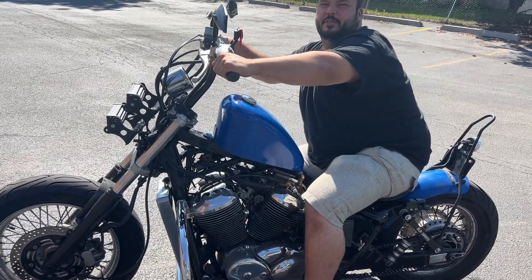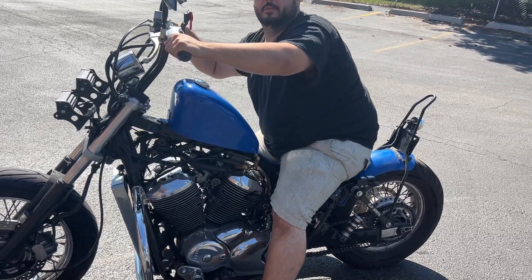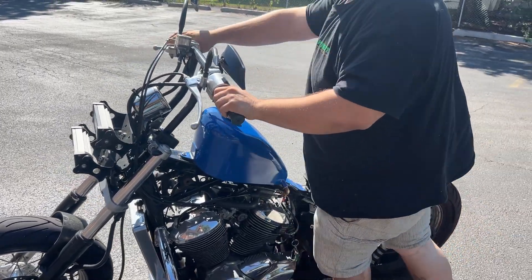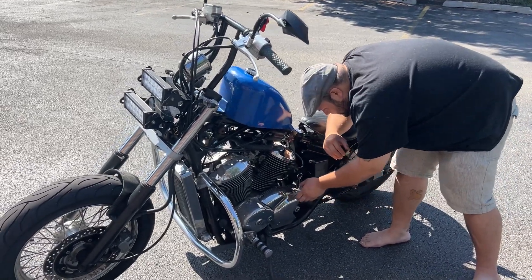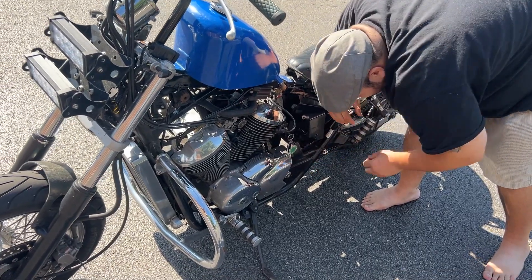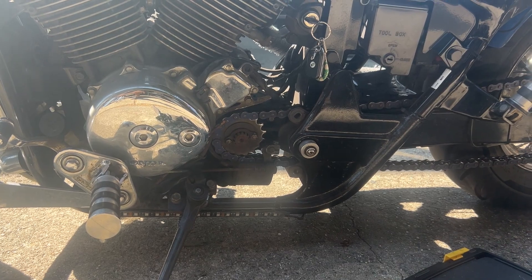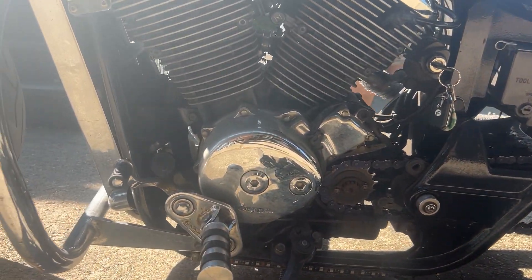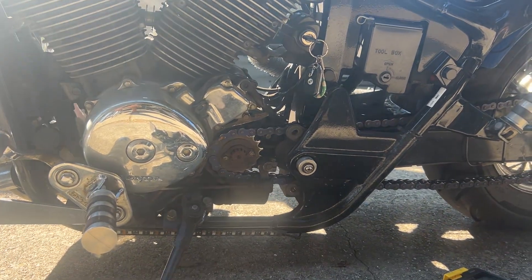My first impression was a gear issue — a gear inside the board. Because it feels like something. Last night it was in fifth, this morning it's been in first. So we opened that up. We were thinking it might just be the chain, that it might be loose and falling off, so we're going to adjust the chain and see if that's the problem.